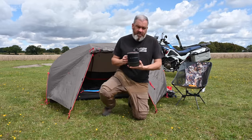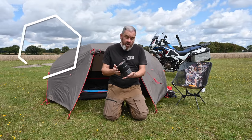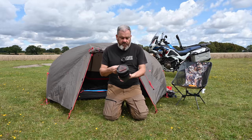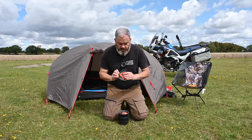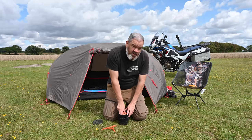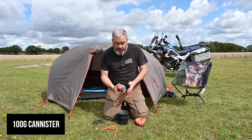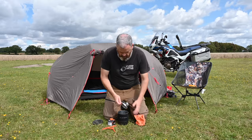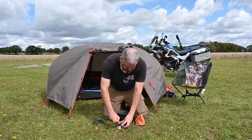Enter the trusty JetBoil. Many of you will have seen these. This is the Mini Mo, which I've had for quite a few years. I'm not going to go through all the ins and outs because I have another video on that — I'll put a link up. It's a self-contained unit: take the lid off and in the top of the lid there's a plastic stand, and if you choose the right bottle, inside you can fit your gas canister — this is the smallest size — along with the burner.